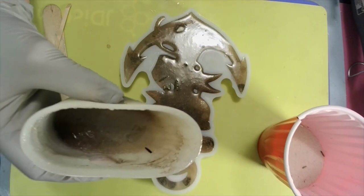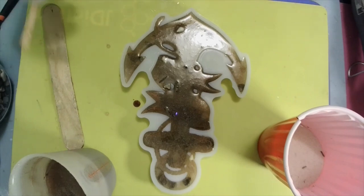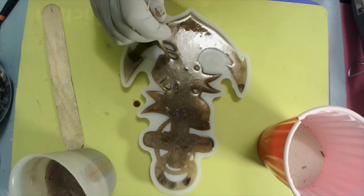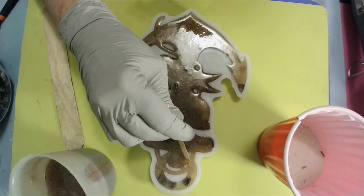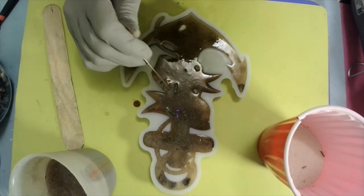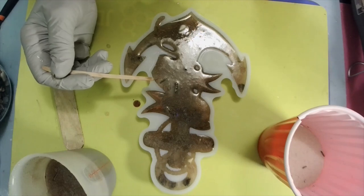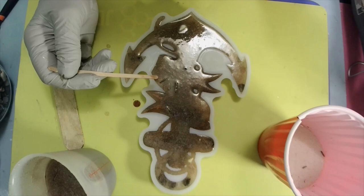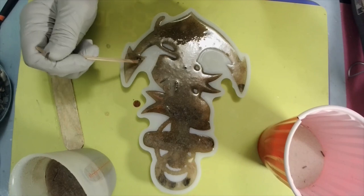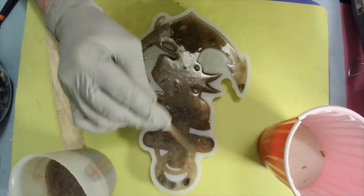I'm gonna wait and let those bubbles come up. My little conch shells are not wanting to stay in there. I thought about using that 10-minute resin but I said no — I wouldn't even get my sand in there before it cured. This is the first time I've done this mold, so we'll see together.